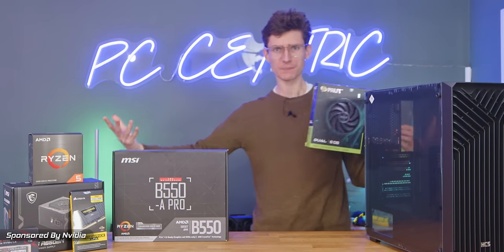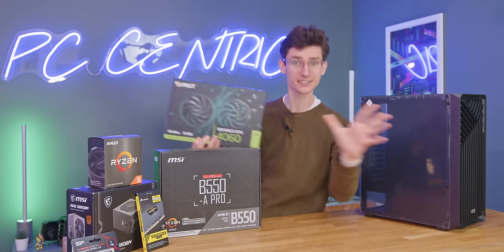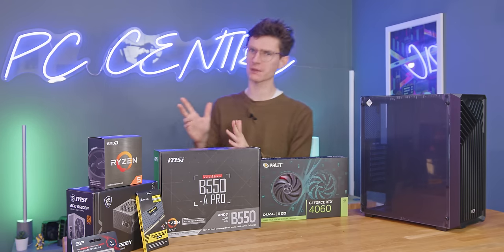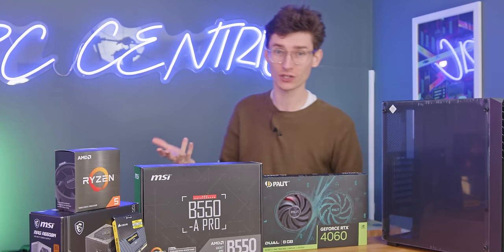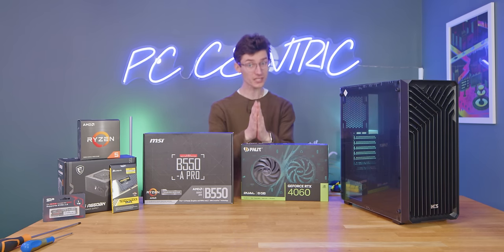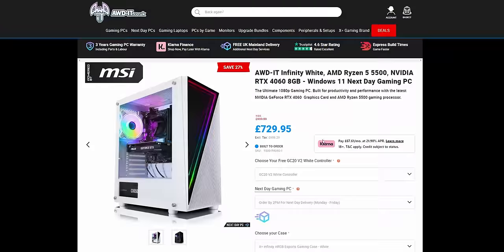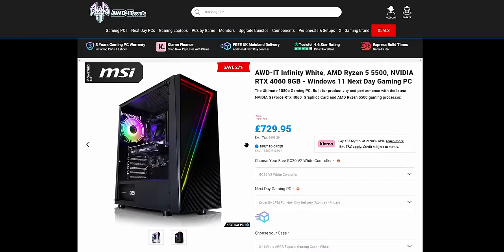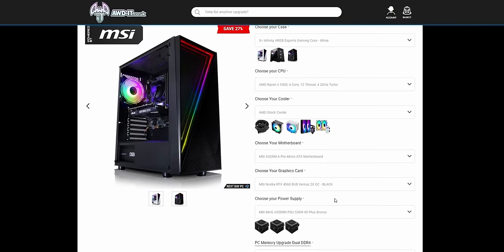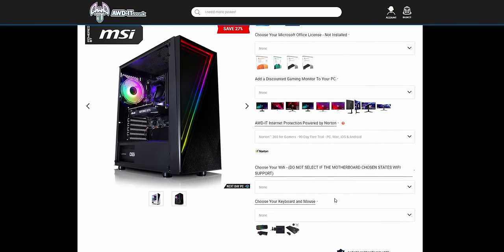Ladies and gentlemen, are you ready for us to build the cheapest RTX 4060 gaming PC? Because that's exactly what we're going to do here today. We've gathered all of the parts for a gaming PC that give or take should cost around about £700. And this one was actually proudly sponsored by Nvidia, because if you do want to grab a rig very similar to this, you can find one listed down below from AWD IT that actually have an RTX 4060 pre-built gaming PC for £729.99 UK at the time of filming.